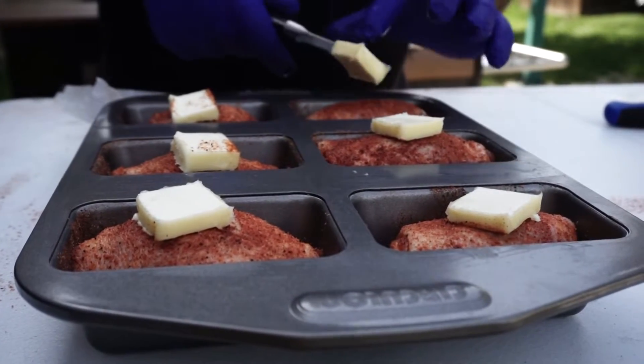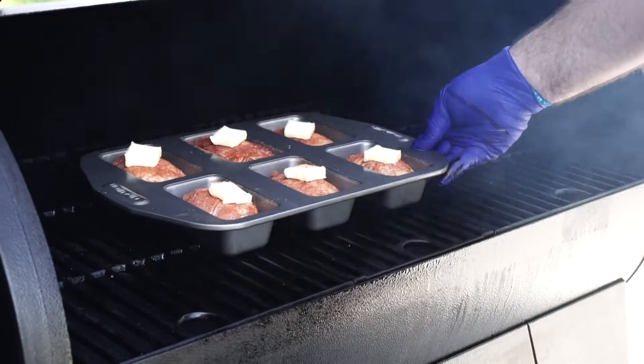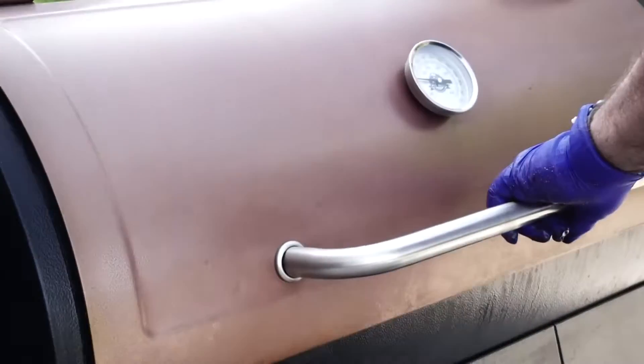I'm going to go ahead and just get this extra little fat on here for it to start cooking, and we're going to stick this in the smoker, let it go up to about 300 degrees, and we'll keep you posted on what's next.